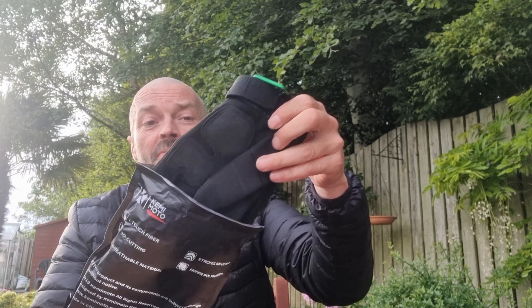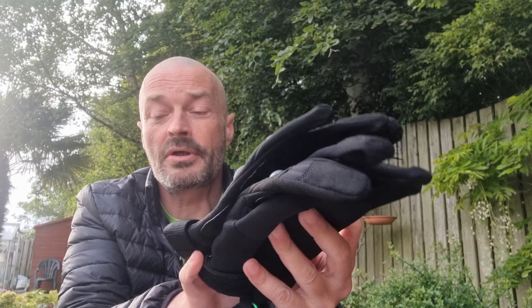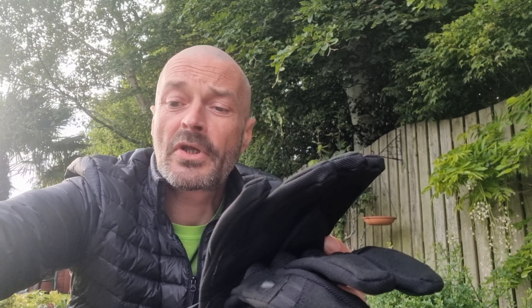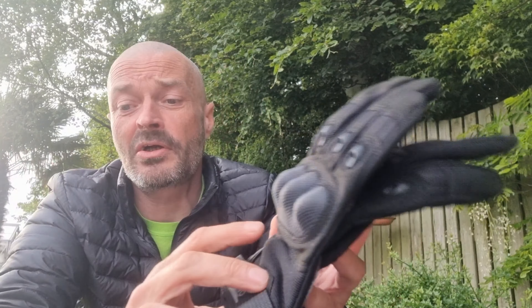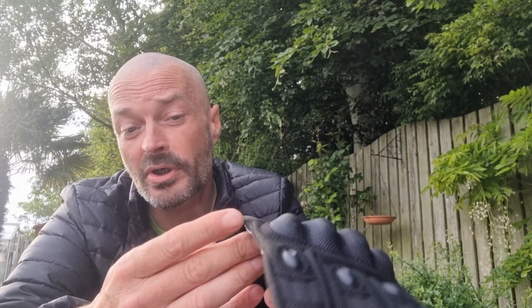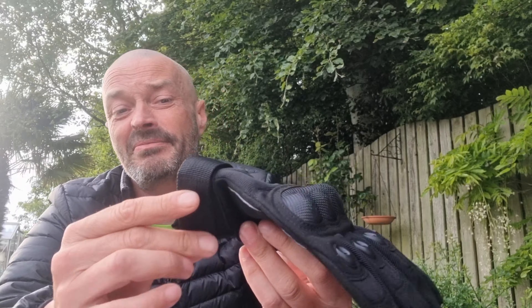We've not just got one pair — we've got another pair as well. These are the Kemi Moto from Joy Tutus. These are summer gloves. They've got a touch screen as well, so again you don't have to take them off. These are actually more of a motorbike, BMX, that kind of thing.